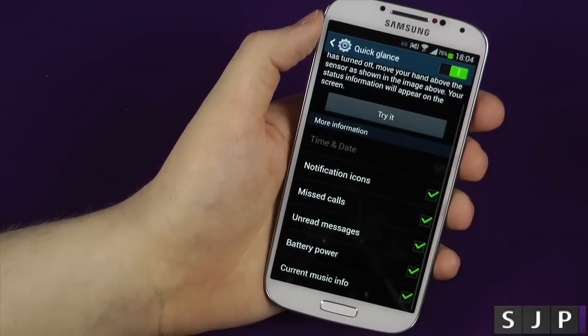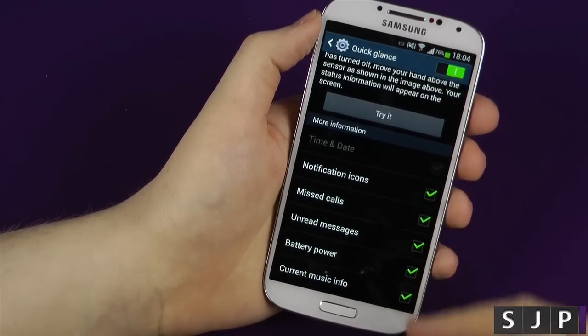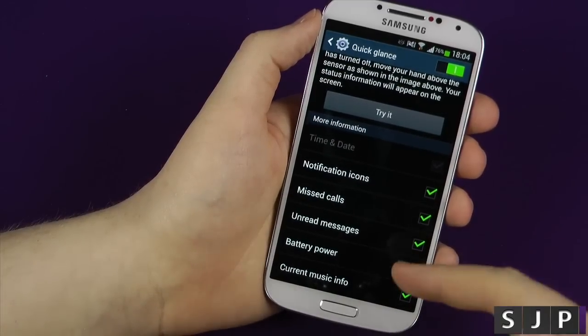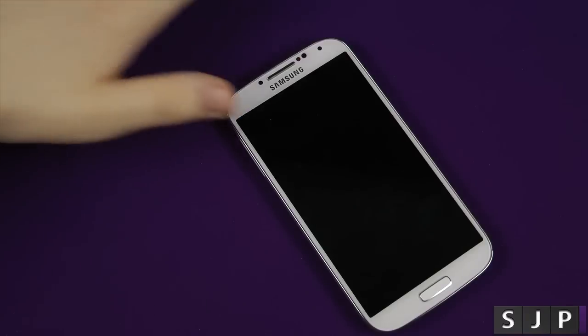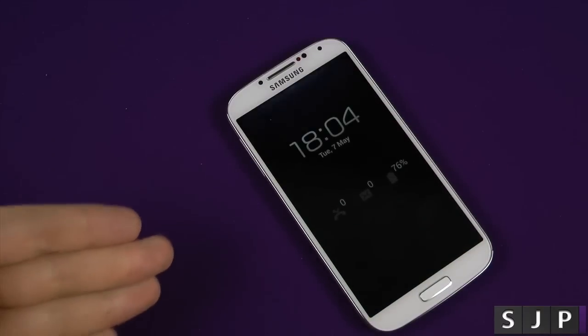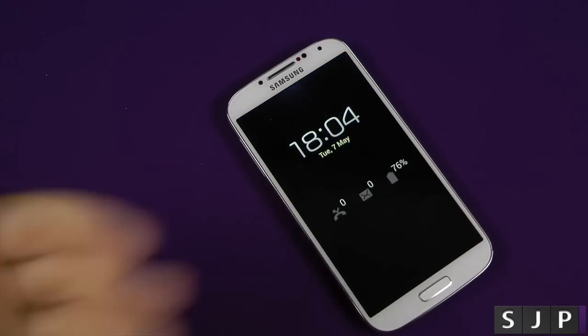So a quick glance — this is the one that I've shown in a previous video, but I'm going to show you this one anyway. You can get notifications, unread messages, battery power, current music information, etc. So click try it. All you do is kind of swipe your hand over it and what it does is it lights up to a screen, tells you the current time, tells you any kind of missed calls or notifications you may have.